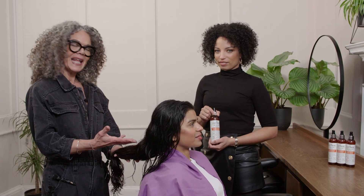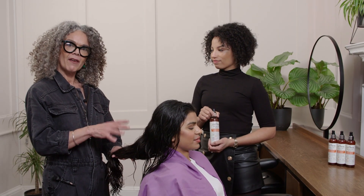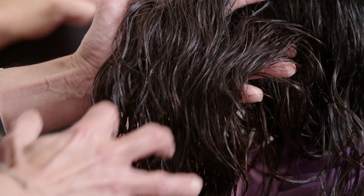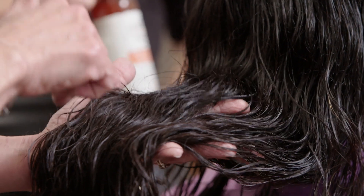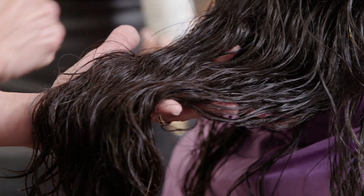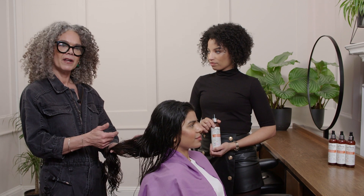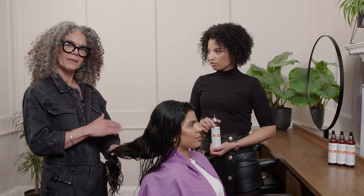So I've prepped Prash's hair — I've cleansed it, conditioned it, and I've left a leave-in conditioner of my choice in here. You can see her hair is already forming in clumps of waves, and that's brilliant — that's exactly how we want it to look before we start prepping it with our Effortless Waves. So I'm going to start sectioning it off so we can prep it evenly.